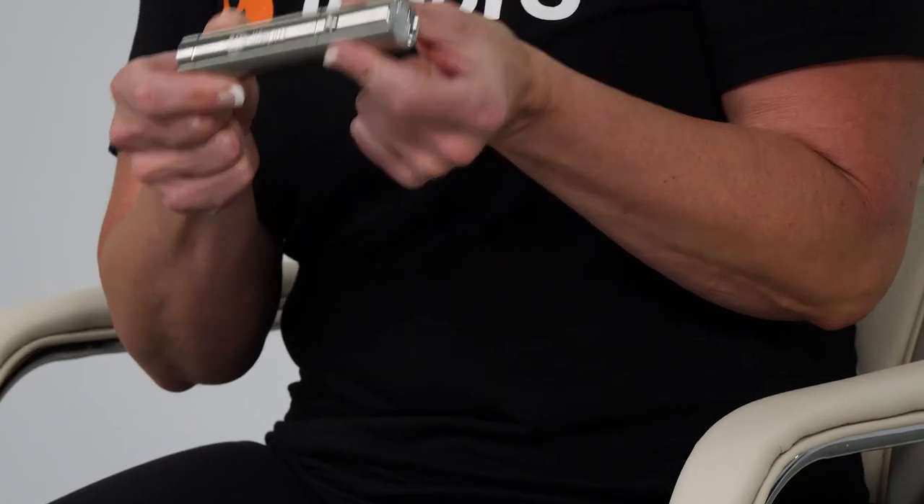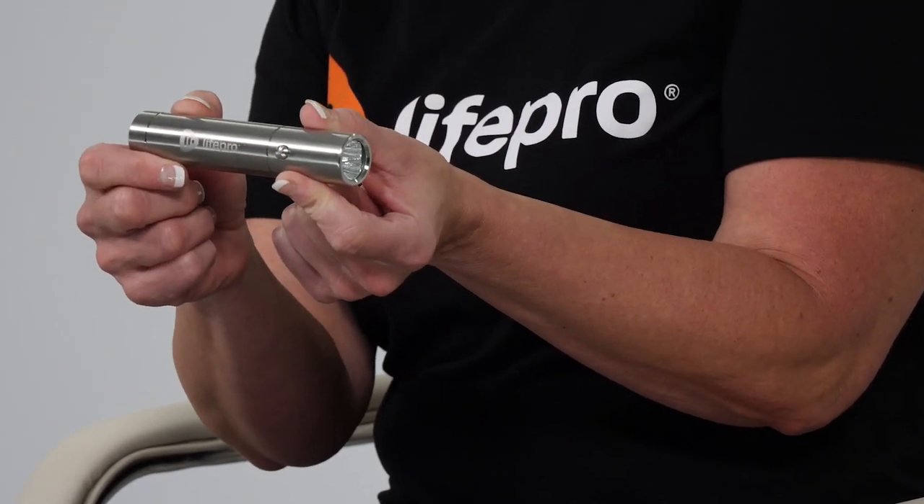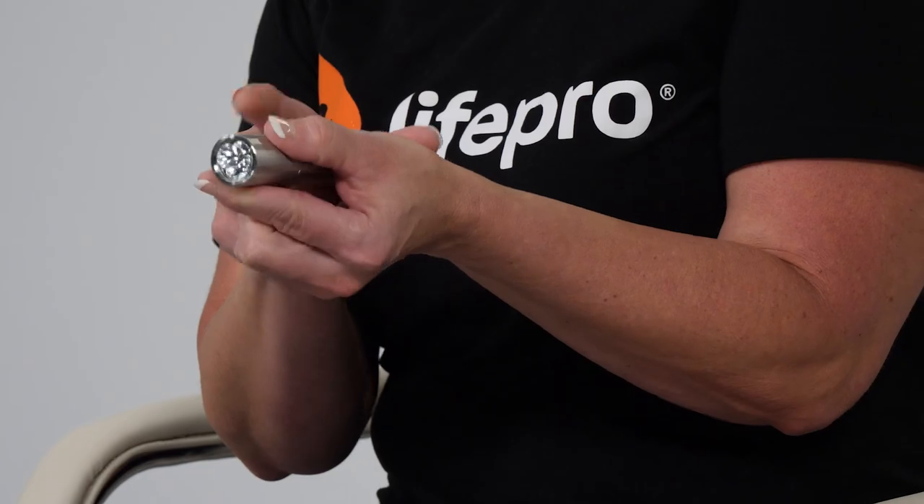Let's go through some of the things that come with the kit. The LumaCare Light Therapy Torch is as simple as it looks — just 4.9 inches long and less than an inch in width across.